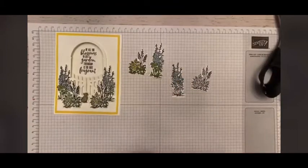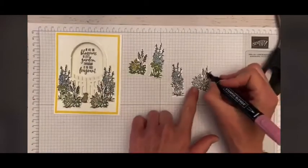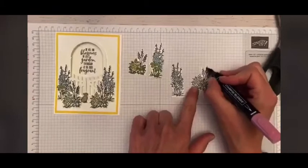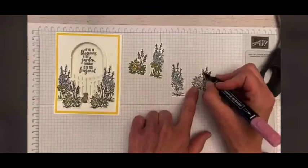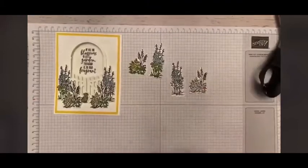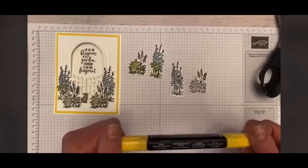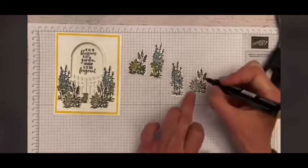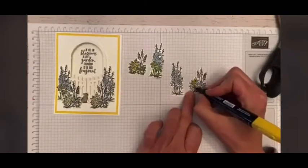Then I'm going to take my Rococo Rose — this is one of our ink colors that will be staying with us — and I come in and just color these little pieces. No rhyme or reason, it's kind of just fun. You can even do little scribbles — scribbles are good too. Then I came back with my Daffodil Delight dark, and we'll say that these are daisies. In Grace's garden, they're going to be daisies.